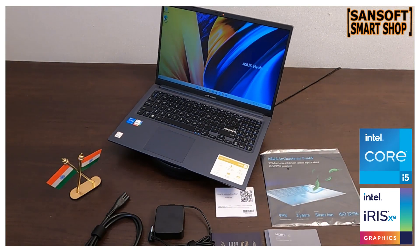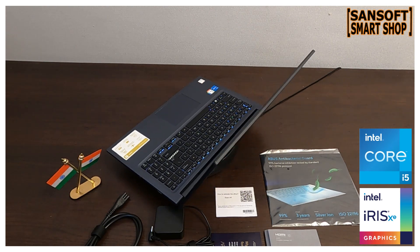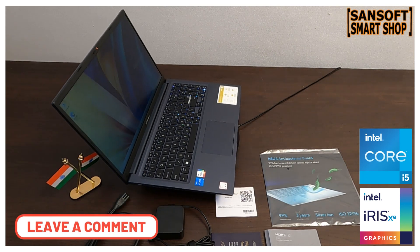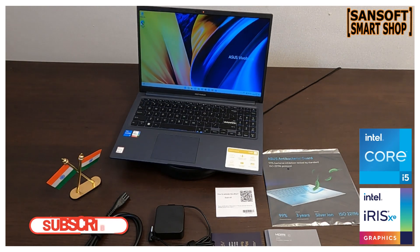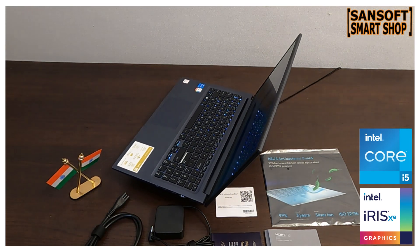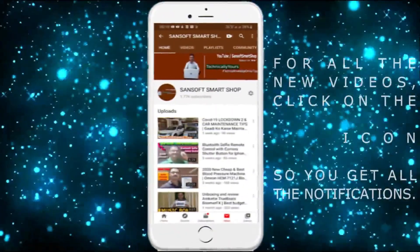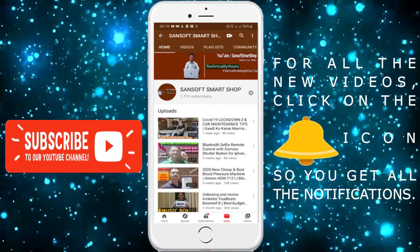तो दोस्तों Asus X1502ZA laptop एक stylish, powerful और reliable option है। इसका unboxing experience हमने enjoy किया और अब आप भी इस laptop के साथ अपनी digital journey शुरू कर सकते हैं। अगर आपके कोई सवाल या सुझाव हैं तो नीचे comments में बताएं। हमारे channel Sense of Smart Shop को subscribe करना ना भूलें और video अच्छा लगा हो तो like बटन ज़रूर दबाएं। धन्यवाद।